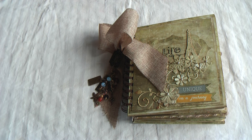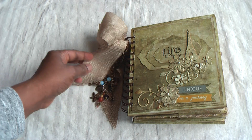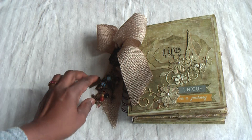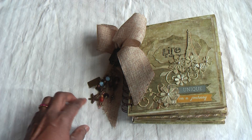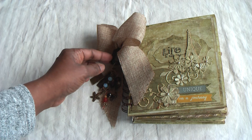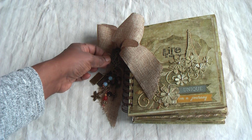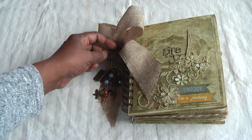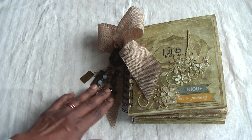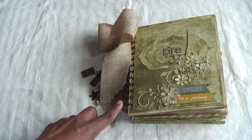As I mentioned, this is a cardstock mini album and I've used the bind-it-all. I've used burlap ribbon and then hung lots of charms — very pretty, all put together by myself. I've also got a lock, one of these keyhole charms — not sure which company it's from. Really pretty, with a lot of charms hanging from the metal rings.